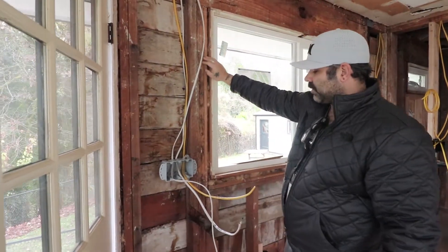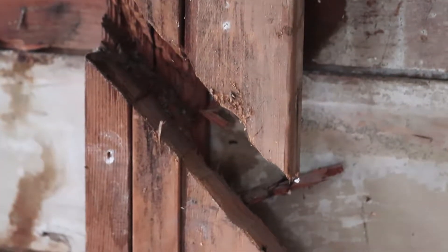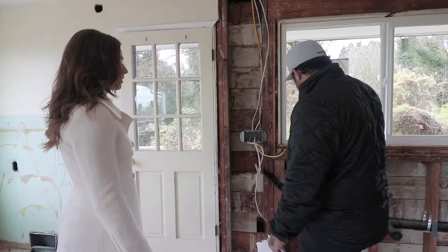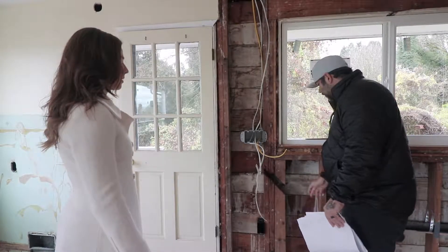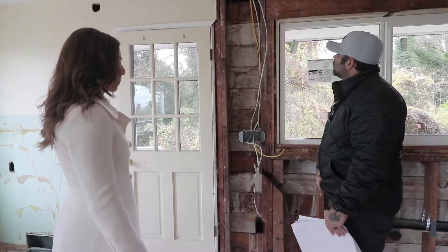That's something we're going to have to address — carrying the load all the way down to here. Right now, with it being interrupted like that, there are several ways we can do it. It's super easy for contractors — all they have to do is take these off and put new ones.